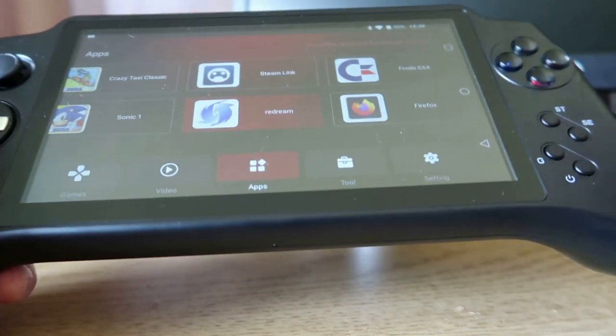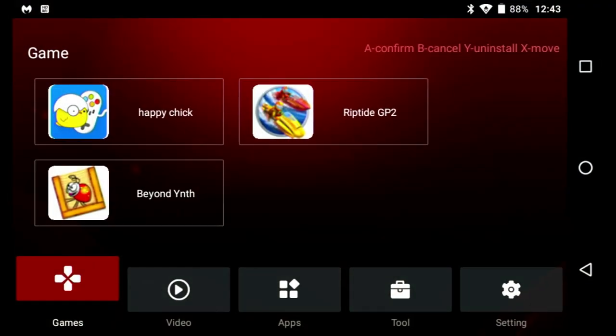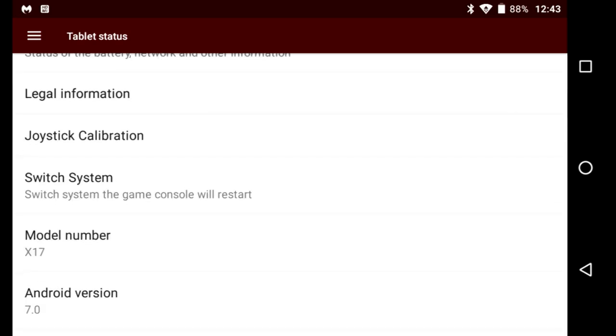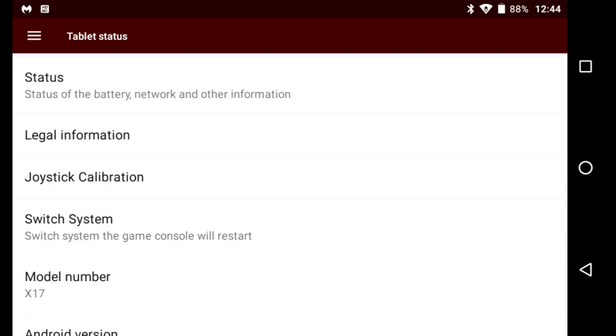I'm going to put it on the big screen so you can get a better look. Here is the unit on the TV. In the settings under Advanced, going to the bottom we can see it's Android 7. There's a Switch System option at the bottom which I suspect must be like a dual-boot system, similar to the Retroid Pocket 2. But when you press it there's nothing installed to dual boot into another operating system. It's something that probably needs more investigation. You can see the model number is X17.